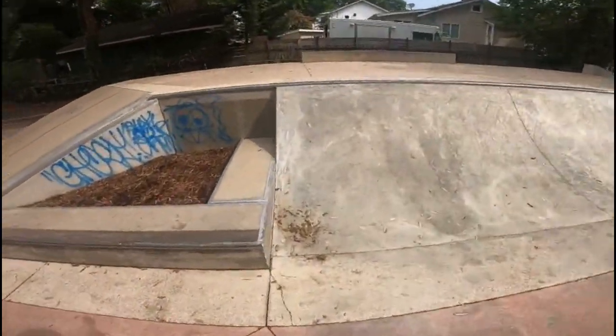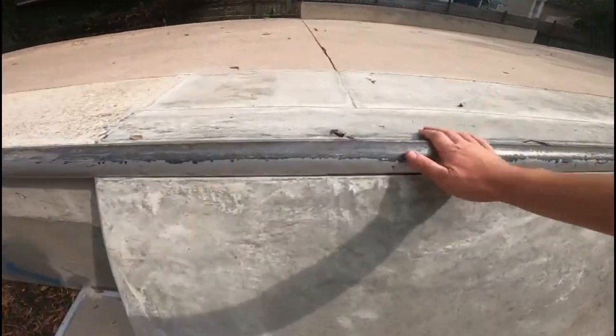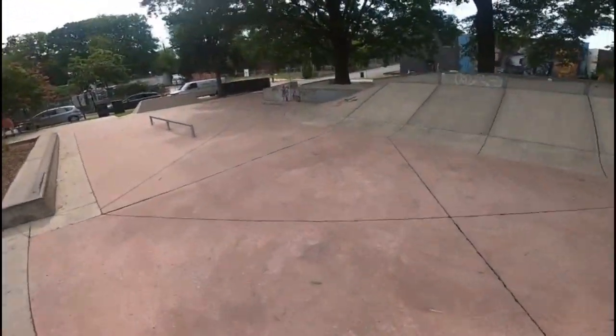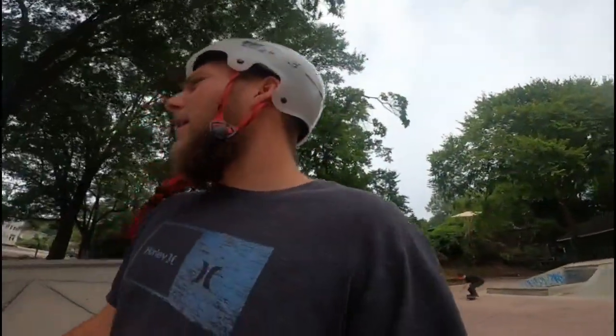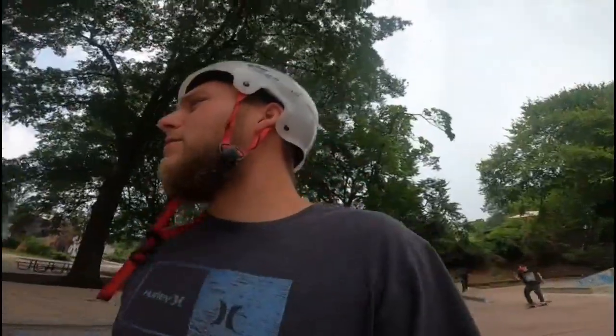This coping looks fairly new. I'm fairly excited to do some stuff at this park. Without further ado, I'm going to start skating — bring you guys along with that. Enough of me rambling. Let's start shredding it.